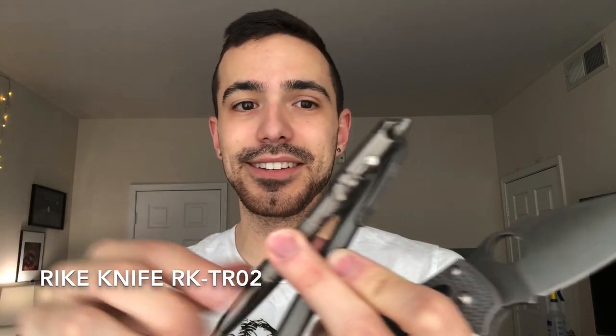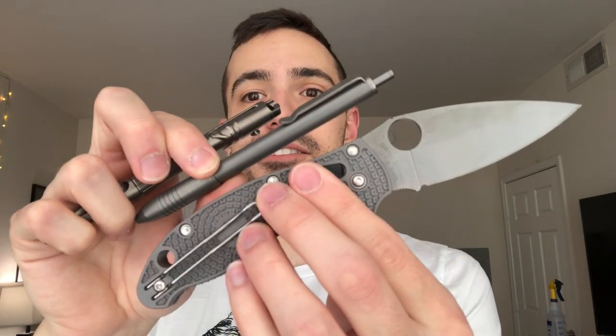You could also take any sort of patinaed Maxamet and combine it with any pen in titanium. This is the Big Eye Design Ti Click EDC pen, and this is the Reich Knife — I'll link it down here, I actually have a video about it — but I think they go together really well.